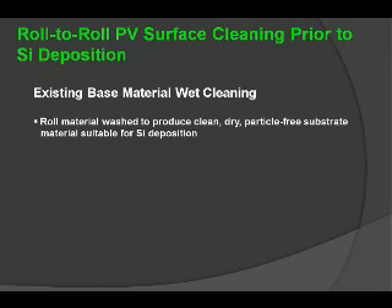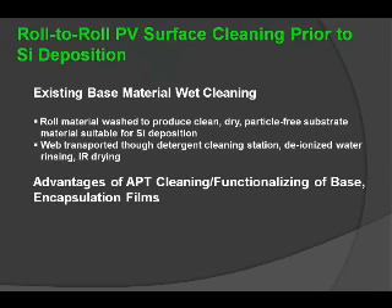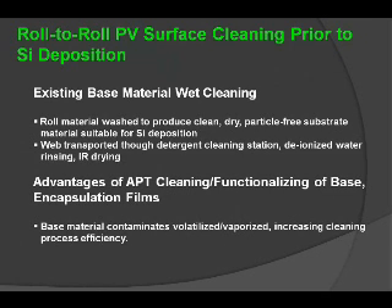Existing base material cleaning is an issue relative to the environment because wet cleaning solvent-based processes can create not only acceptable materials for future processing, but also require a disposal process that is not readily environmental. When you transport a web through a detergent cleaning station, you have the issue of not only the solvent being used, but the disposal of the rinsing agents involved in cleaning those materials. The advantage of using APT is to replace that aspect of the process which has to do with solvent and different types of organic disposal issues.